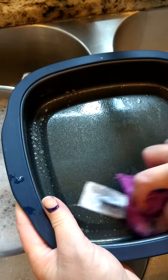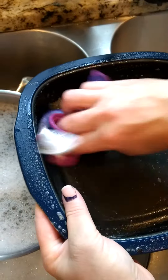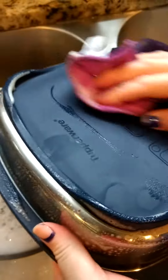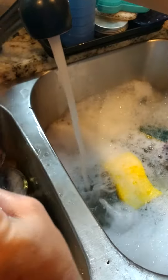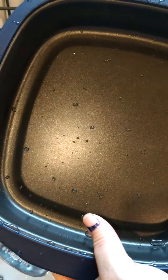Scrubbing with the rough side — super easy. Then just rinse it off, and it already has a nice shine to it.